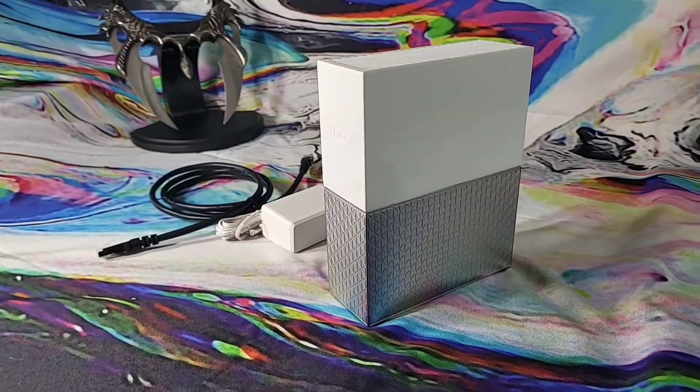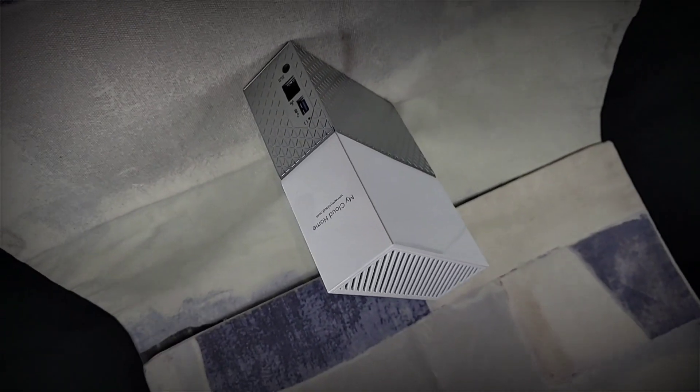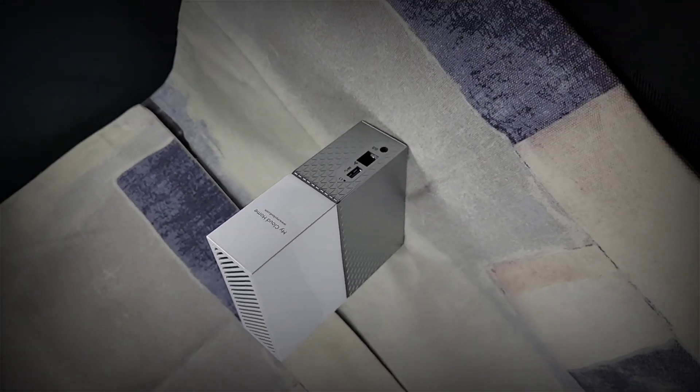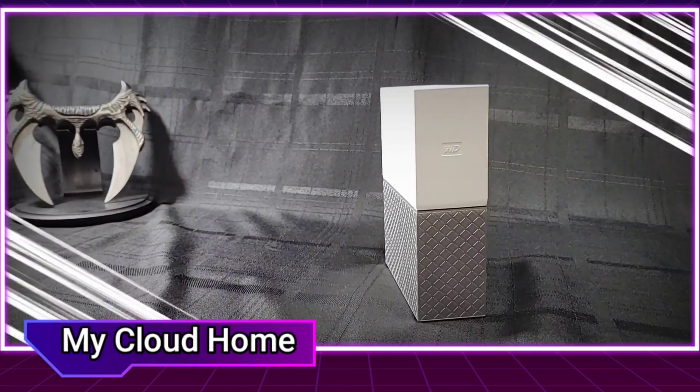The My Cloud Home will cost between $160 to $195. WD makes several different versions of this NAS system, and of course that price increases with every terabyte. Let me know how you feel about this device — drop it in the comments, and we will be back with another one shortly.